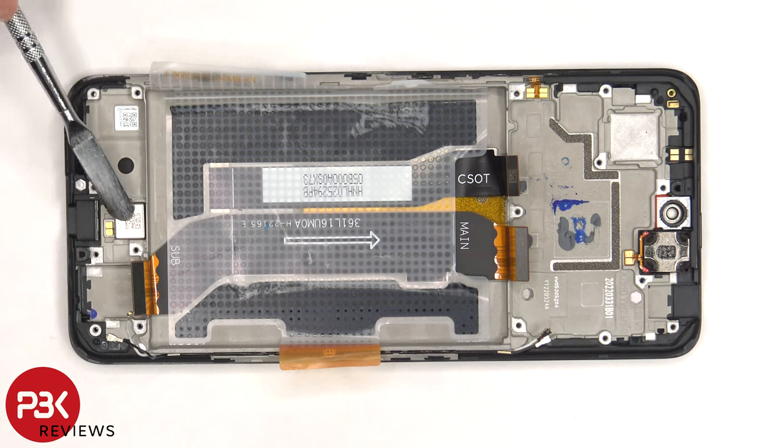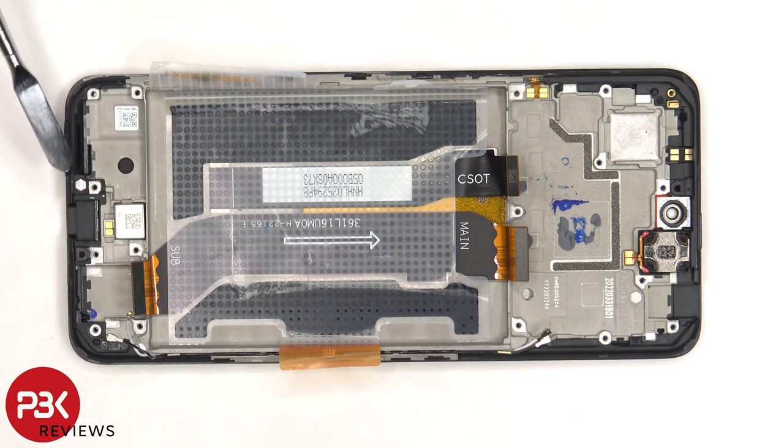The x-axis linear motor is located here and it's held on with some adhesive, so if you need to replace that, you'd have to heat it up and pry it off. There's a liquid damage indicator sticker, which is the white sticker over here. The flex cable for the volume keys and power button is located on this side, and that's also held on with some adhesive.